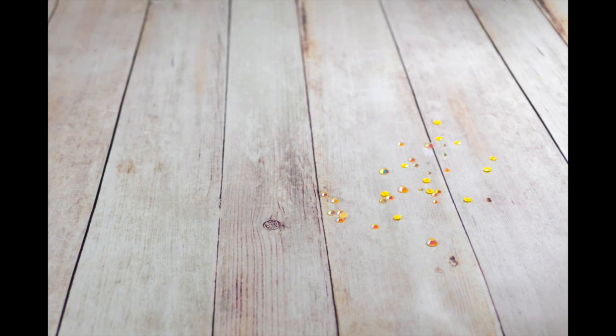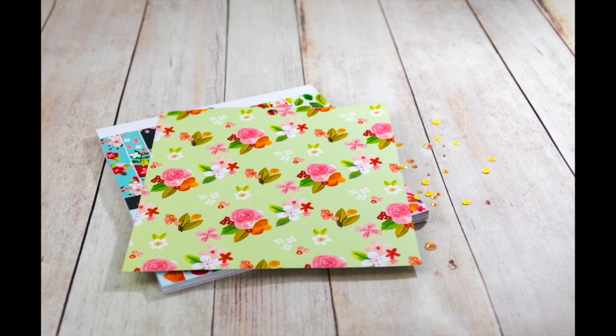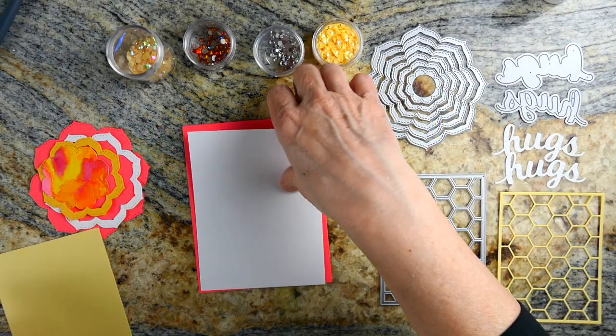They can be banners, they can be tags. I love nested dies, and these are really fun for spring because they're a bloom shape and all those wonderful spring colors can be used. The Cottage Meadow is the paper I'll be using for one of the cards I'll show towards the end.